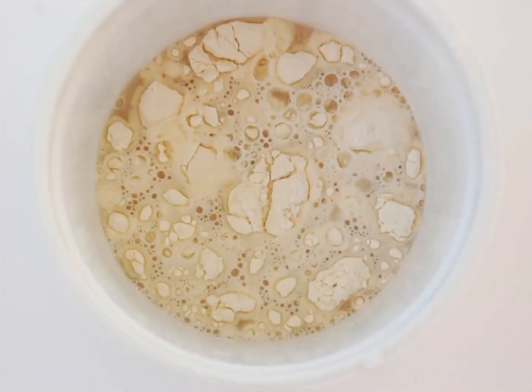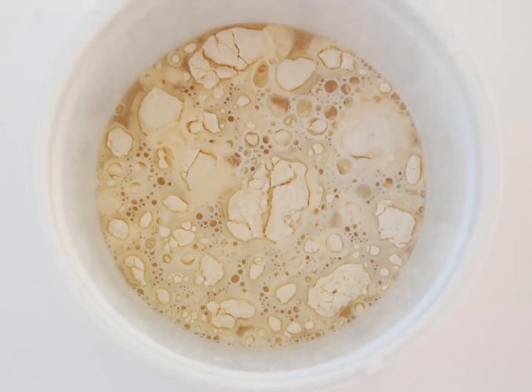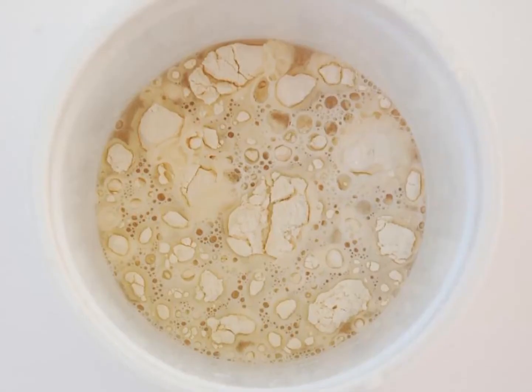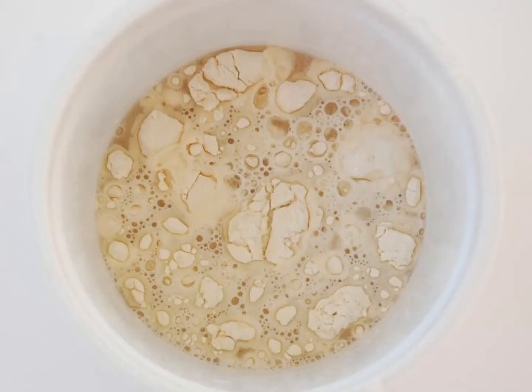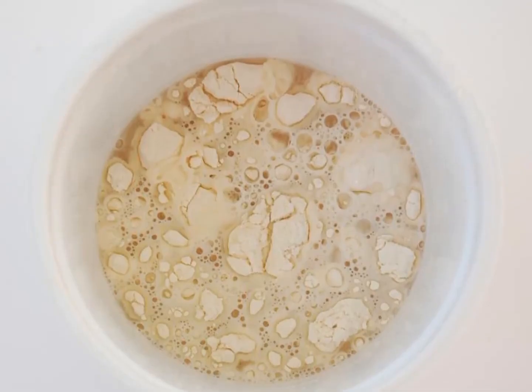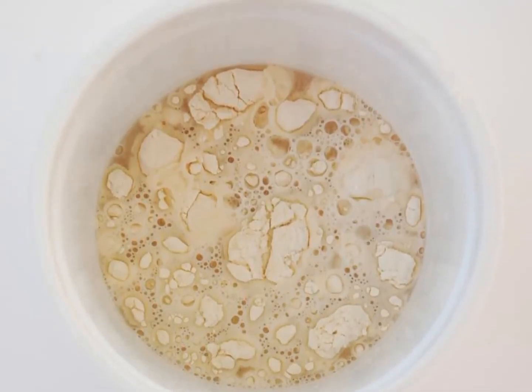Paper mache paste. While your flowers are drying, you can begin creating your lanterns. To do so you will need to mix up a batch of paper mache. Simply combine one cup of cool water with one cup of flour and two teaspoons of salt. Mix until smooth.